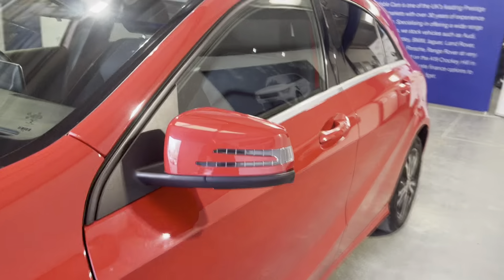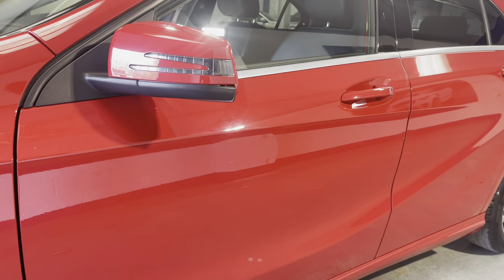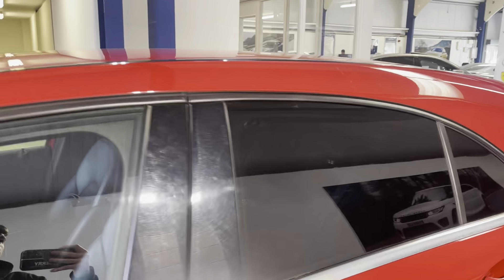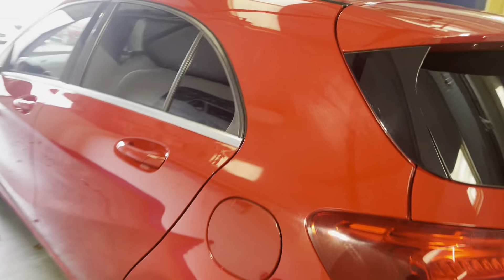Your matching coloured wing mirrors to the body colour, black housing and chrome trim. Going on the outside rear, you've got privacy glass going on to the rear.